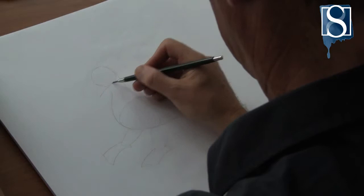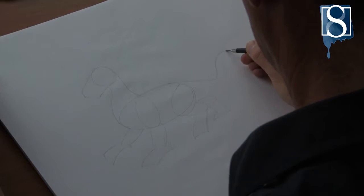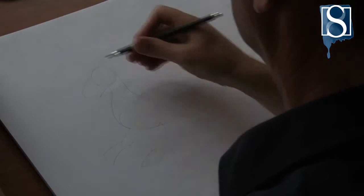Then draw in the dragon's nose. Then follow this with the tail. Draw a heart shape for the end of the tail.